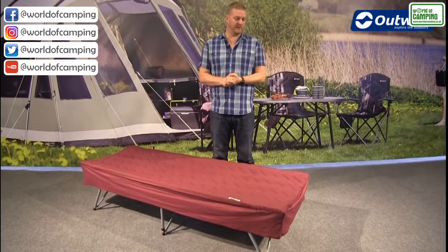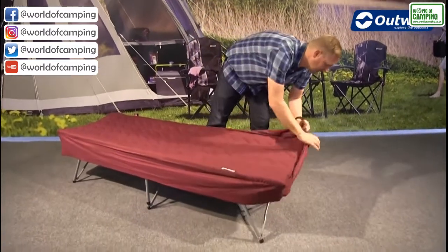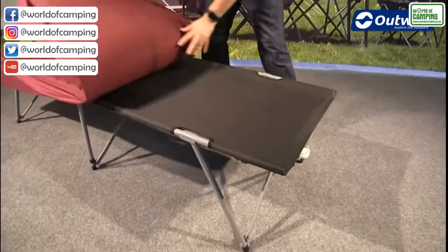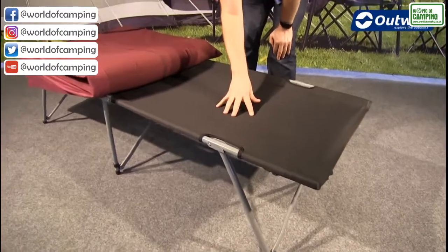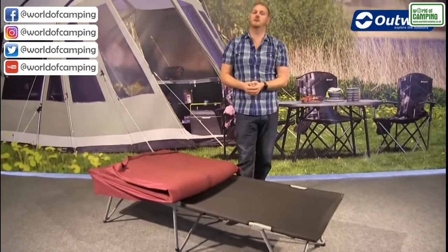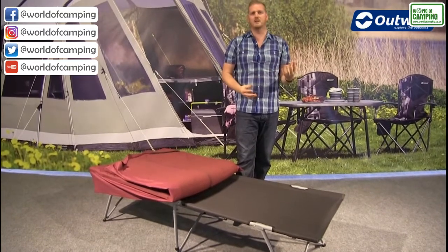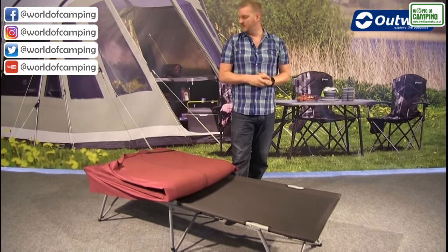Starting from the base point of the bed itself - if I just remove the top part for now, which I will come back to in a little while - we have a good quality Outwell camp bed at the bottom here. This is a steel framed camp bed, so it's really solid and it has a max load of 125 kilos. It's really quick and easy to assemble as well, and it will pack down to a pretty good size.